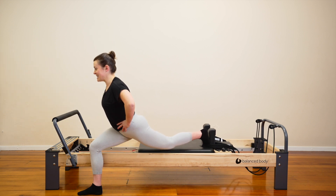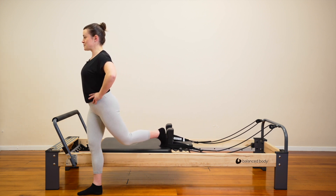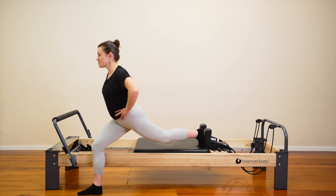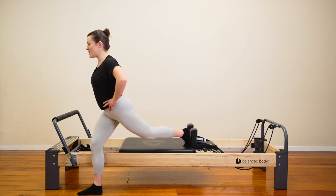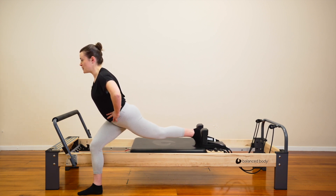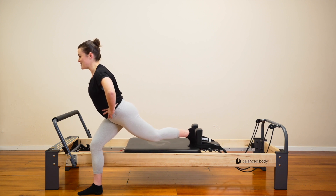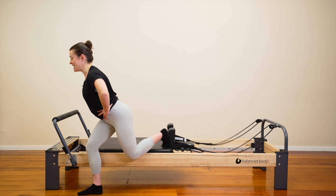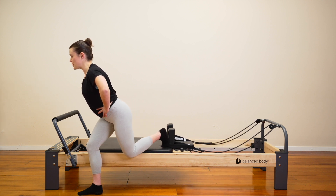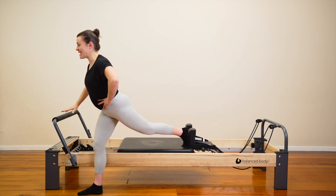Very nice. Let's keep these lunges going. Four, three — we're going to add on. Two. On your next one, press all the way out. Hold your lunge. Stay low. Let's repeat that scooter. Pull the carriage in with the back leg. Stay down. Press out. Pull in with the back leg. Press out. Let's keep our front knee bent. You're doing really well. Let's keep this going. In. Big push. Very nice. Well done. Four, three, two. Last one — push the carriage away, pull back in and up.